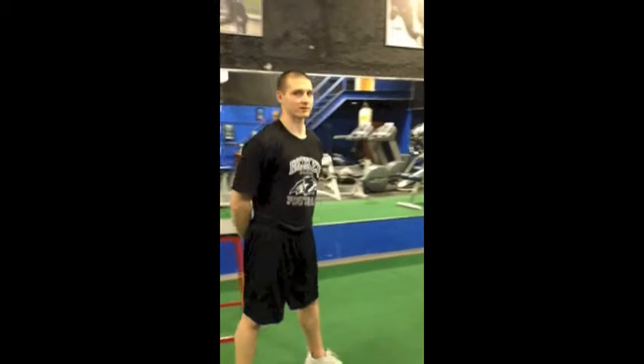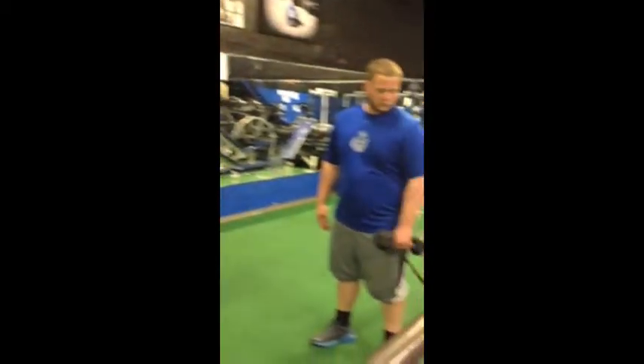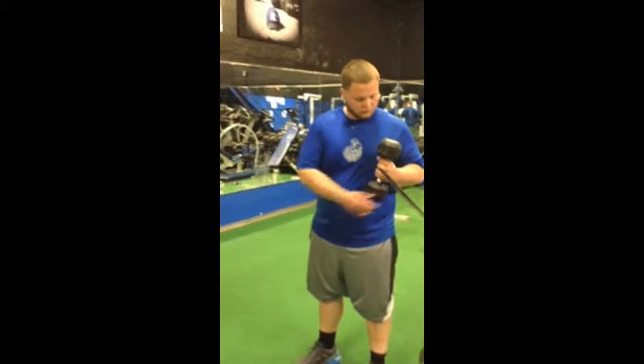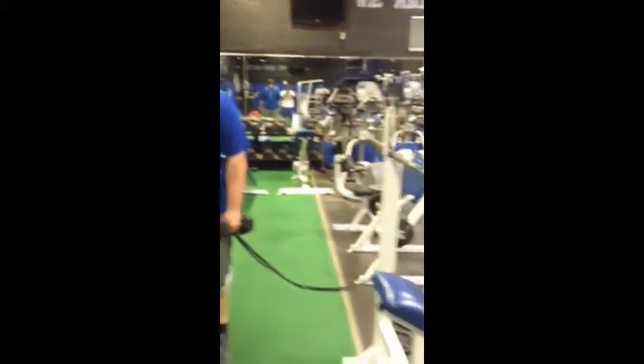This is dumbbell internal and external rotation with the band down. Chris is standing up with the dumbbell in his hand. The dumbbell has a band strapped around it and attached to the pole of the incline bench. Chris is standing up with his forearm parallel to the ground.